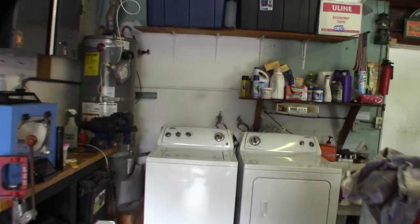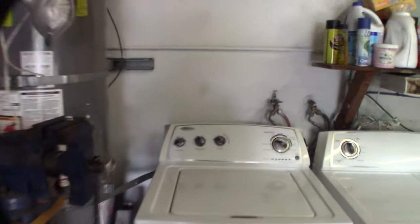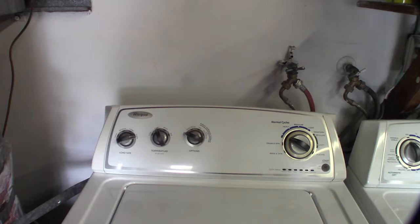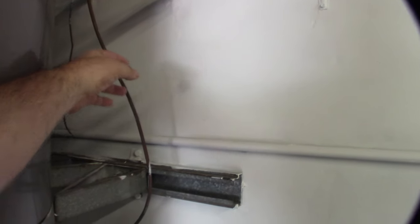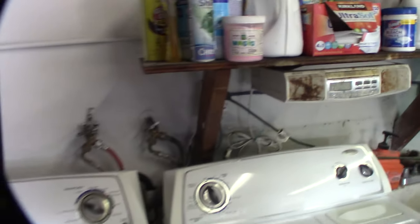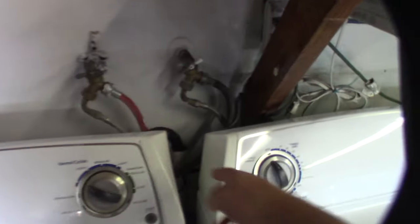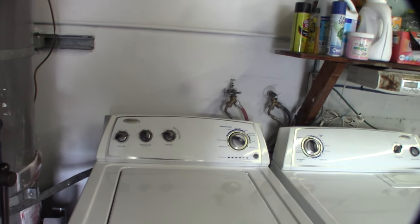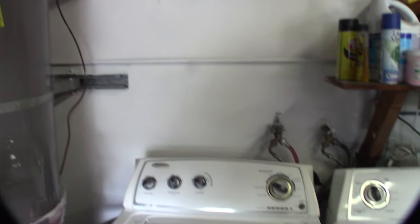I've prepped an area behind my washer and dryer — I'm actually going to put it over here. Just got done painting it, filling in some holes. It's pretty messy back here, I haven't been back in many years. I already have an existing water line right here that goes to my refrigerator, and I thought it was the best spot because I have water, I have electricity for the pump, and I have sewer for the drain.